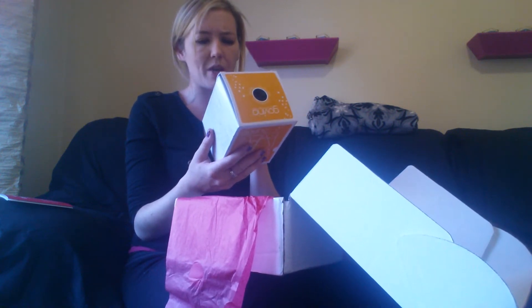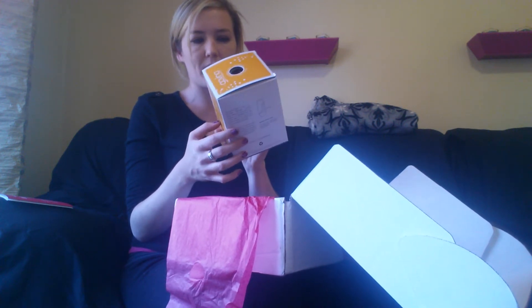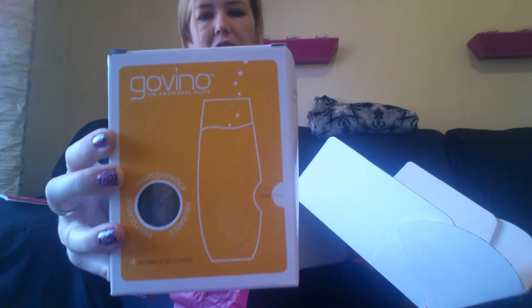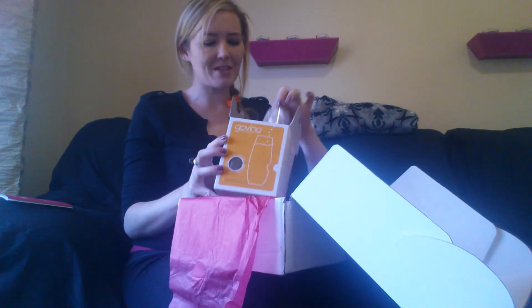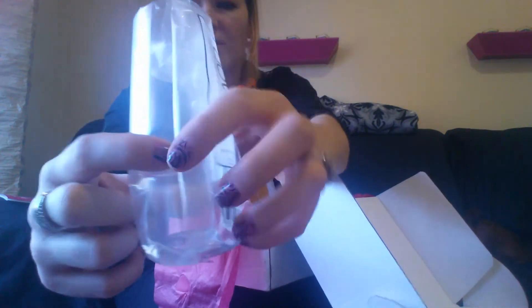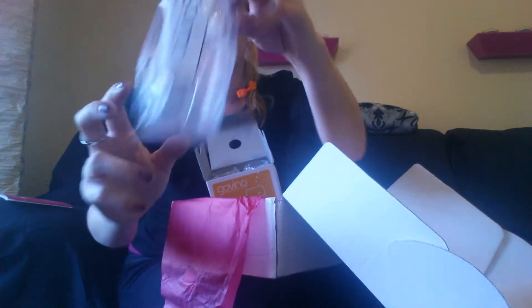Next up is something from Govino. It says the Go Anywhere Flute — shatterproof, reusable, and recyclable. These are four Govino 8-ounce flutes. Maybe it's Govino, like Go Wine, I guess. I'm not a wine drinker, so I guess this will be good if I have guests over. They're just a plastic flute. It has like a thumb hole on this side — there's a little finger grip there.